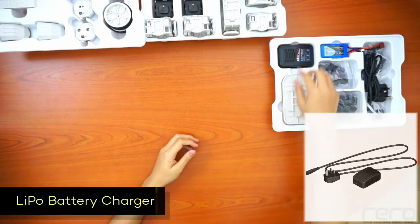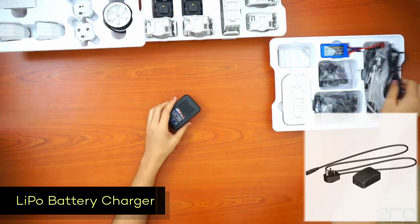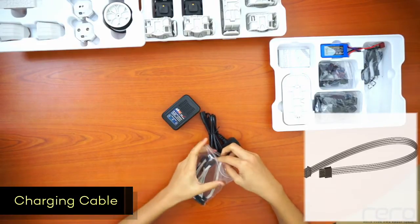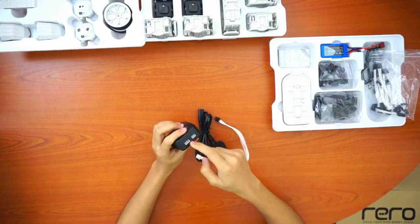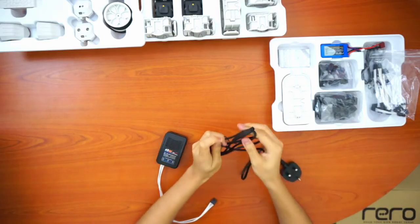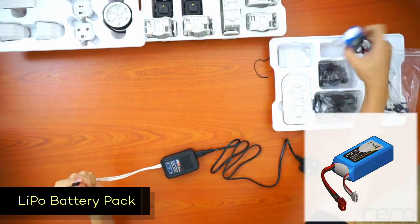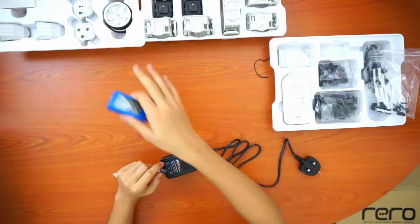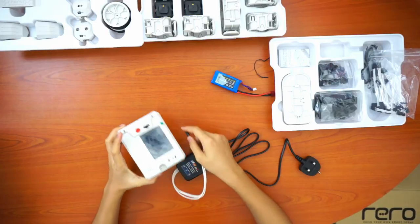Here we have the charger. The charger actually consists of three parts: the battery charger cable, and inside the packet of wires, you need to find the one with the white head — there's only one. The white head goes into the left port, and this connects the charger to the battery of the robot. If you don't find the battery separately, it will mean the battery is already inside your controller. When you need to charge, just plug it in.